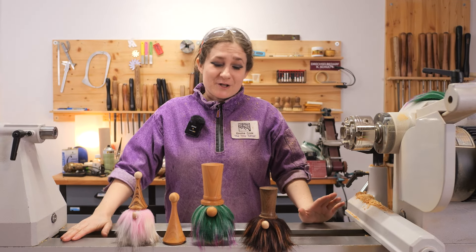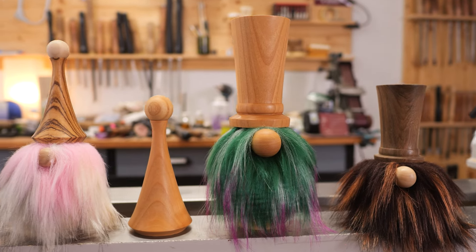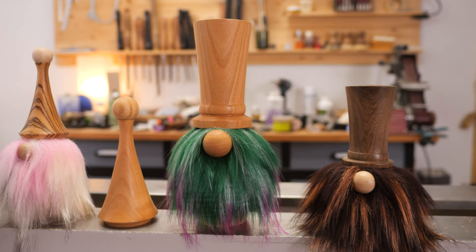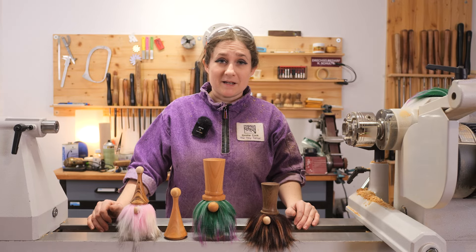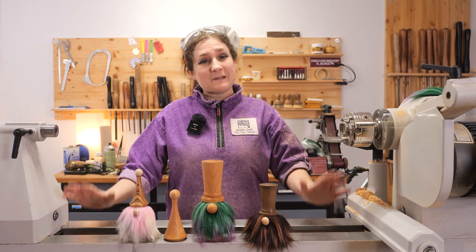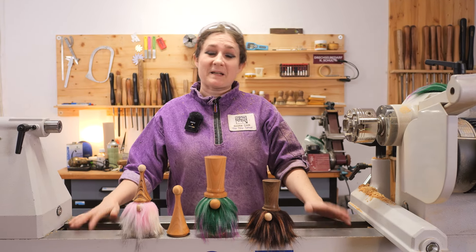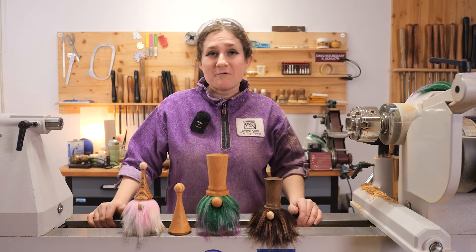I hope you've enjoyed the video of making a gonk. Like we said at the start, these are a lot of fun and suitable for wood turners of any ability. Thank you very much for watching. Please give us a thumbs up on the way out, make sure you subscribe if you want to see more videos like this, and we will see you in the next video.